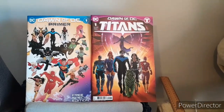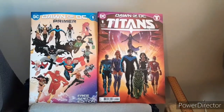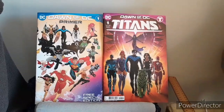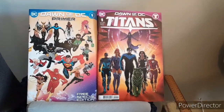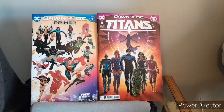Shalom and good day all. This is Tehillim29 back again for another DC review. In this DC review I'll be covering the Dawn of DC Primer followed by Titans by Tom Taylor.